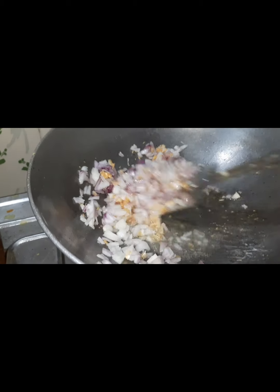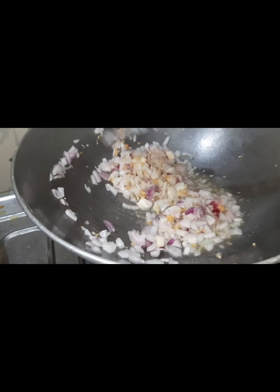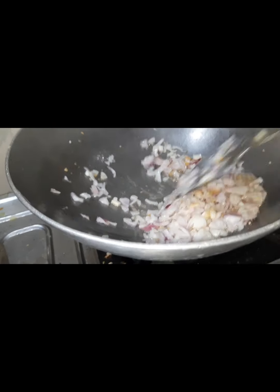Onion and garlic. Cook garlic. Bajipaw. This is some potato, cauliflower, beans, and repolio — the cabbage.